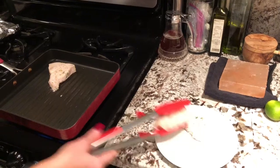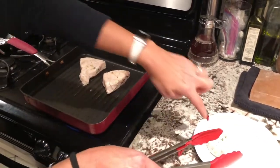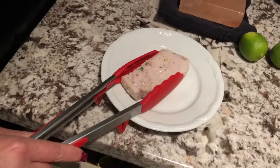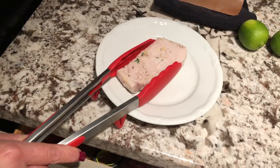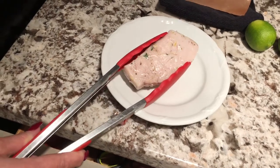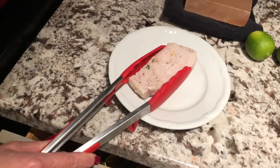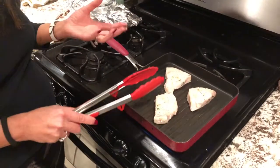I marinated it really simply — you can probably see: lemon zest, lime zest, salt, pepper, a little bit of olive oil, although you don't really need it because swordfish is already an oily fish. It holds up really well to the grill. And some thyme and cilantro — that's it.